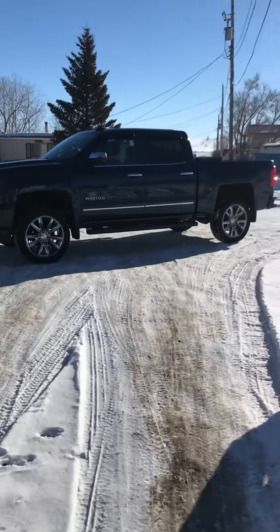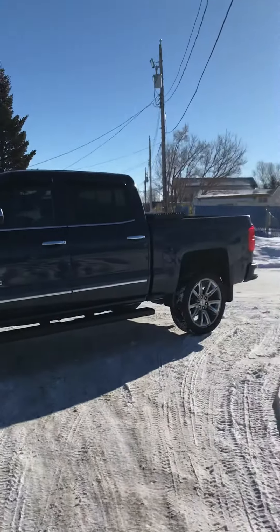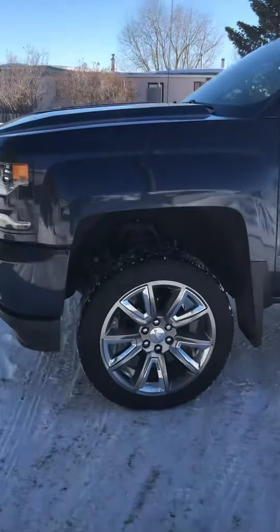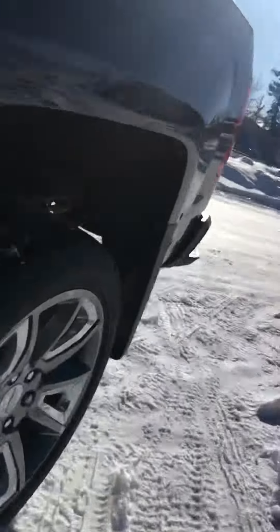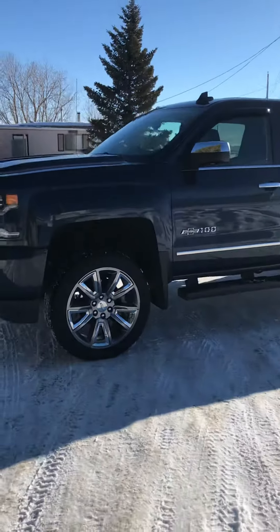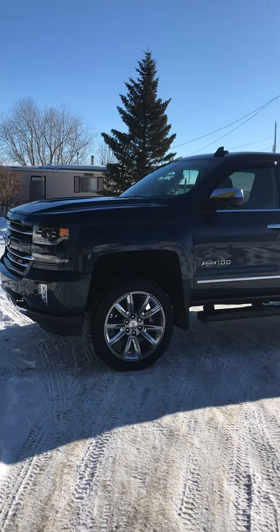Alright, today I'm going to give an update on the 3 inch Moto Fab leveling lift that I put in my 2018 Silverado here. It's just the spacer up front here and blocks in the rear. All in all, this kit cost me $250 shipped to my front door from the States.